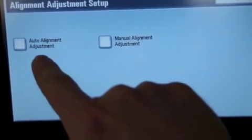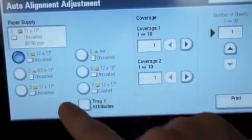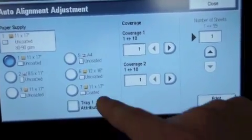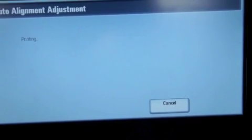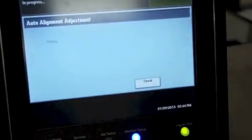Then select the auto alignment adjustment. At this point I'm going to select the tray and stock that I want to have the registration set for. In this case I'm going to select the 12 by 18 uncoated stock, select the print button, and now it's going to print a test target from that drawer on that stock.